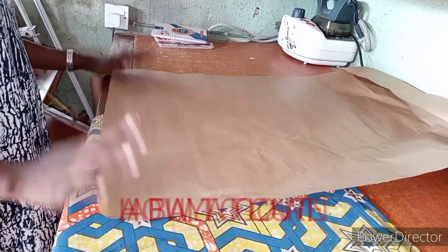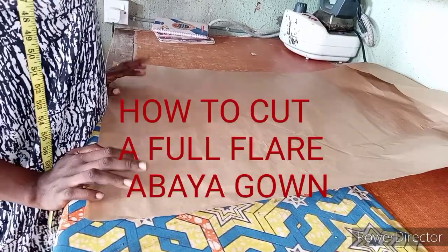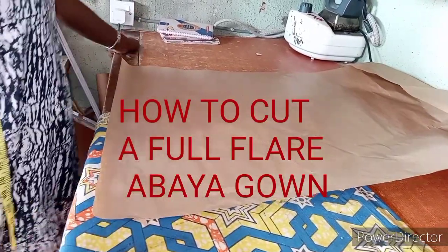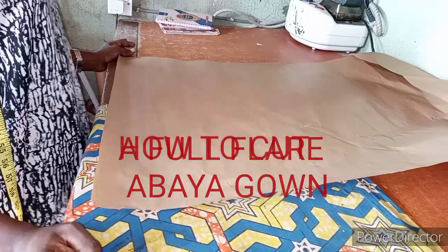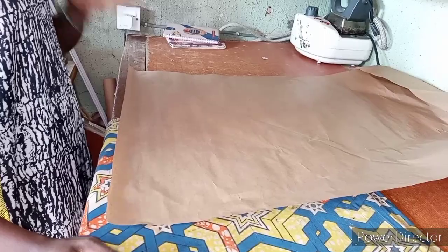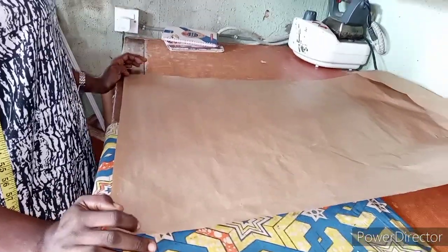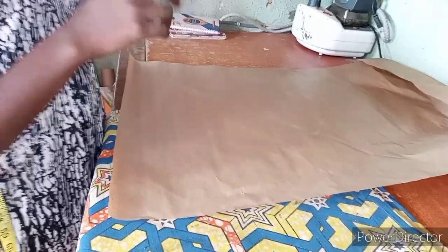Hi fashionistas, hello everyone, welcome back to my channel. Today I want to show you how to cut a full flare gown. One of the viewers asked for the cutting of this gown, so I want to show you how to cut it.